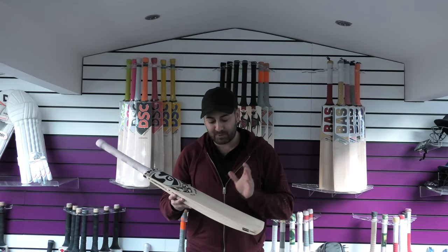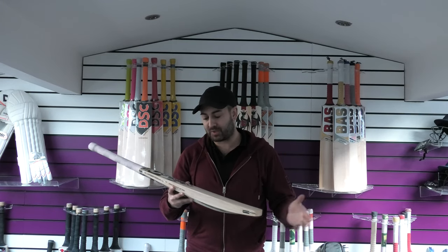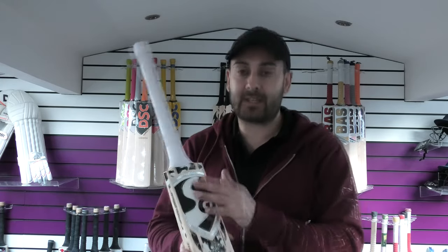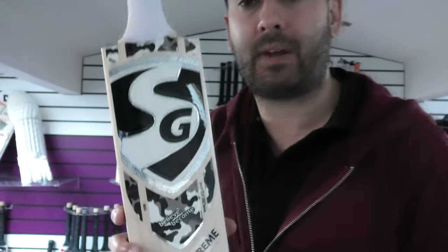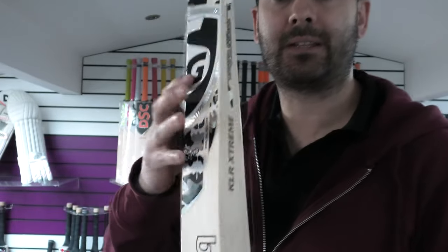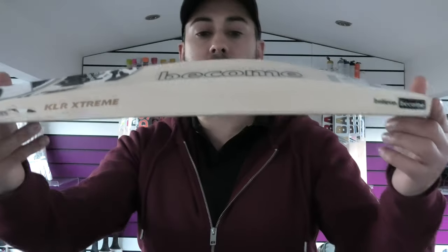Hi guys, it's Hanny from Eclipse Hallsports. I'm just wanting to bring you a quick video review. This is an SG KLR Extreme Cricket Bat. You've got the new stickers, updated for the 2020 season. Lovely looking camo effect in the black, white and silver — really does stand out. One of my favourite colour designs from SG; I think they're really nice.